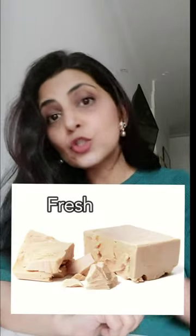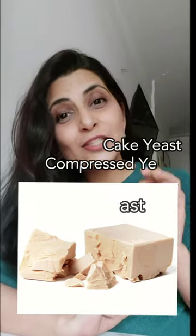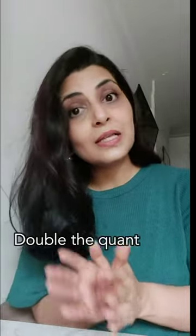Fresh yeast — also known as cake yeast or compressed yeast. It has the strongest smell of yeast when compared to dry yeast. You need to keep it in the fridge. Regarding quantity, you need to use double the quantity of fresh yeast when substituting it with active dry yeast or instant dry yeast.